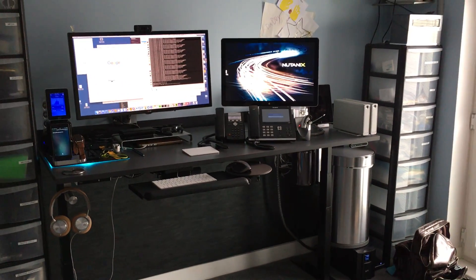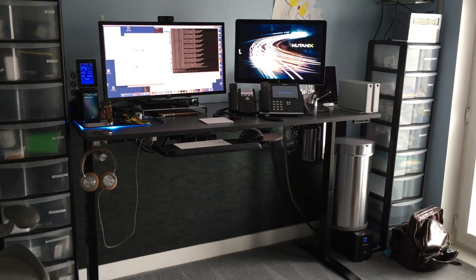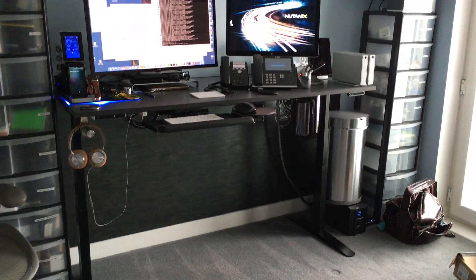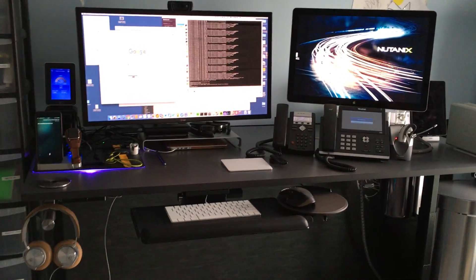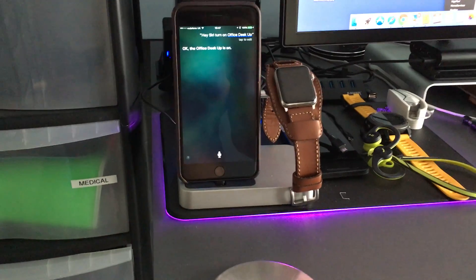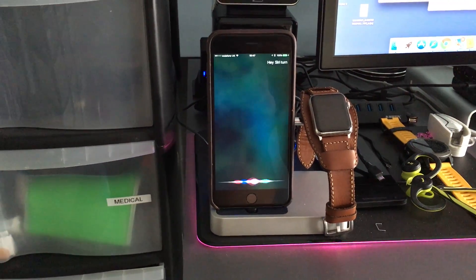The desk goes up and I'm using a sport device when I'm standing at the desk. If I'd like to lower it down, I can do that too. Hey Siri, turn on office desk down.